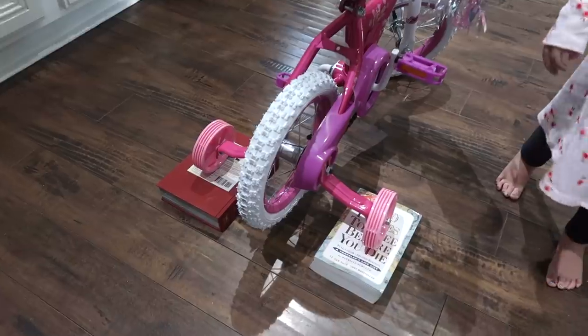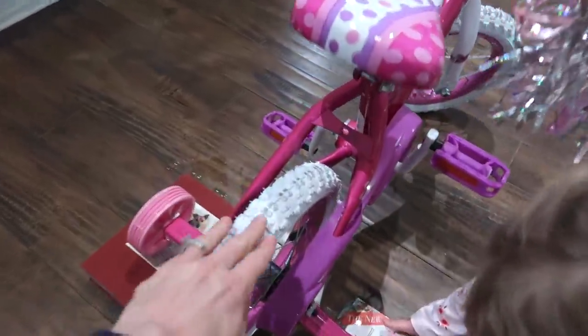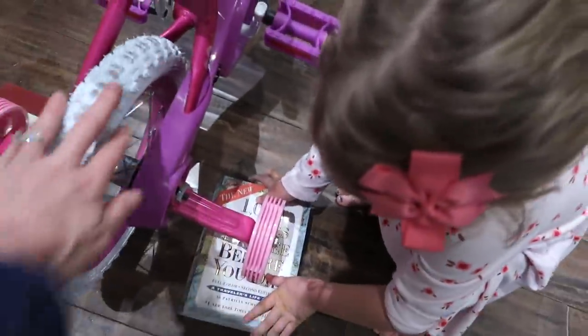So we put books under the training wheels to make it like a stationary bike, so she can just practice pedaling and getting that movement down. By the way, she got this tricycle when she and Brian went out one day and they came walking in with this huge bicycle. I couldn't believe it — that's such a dad thing to do.